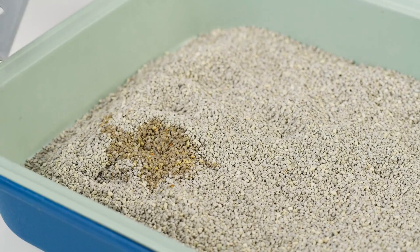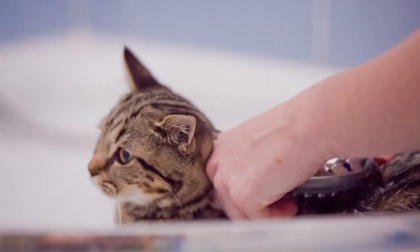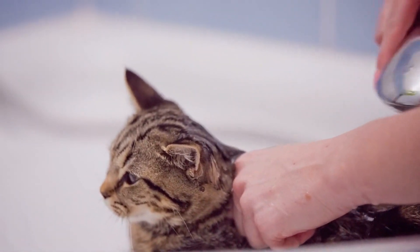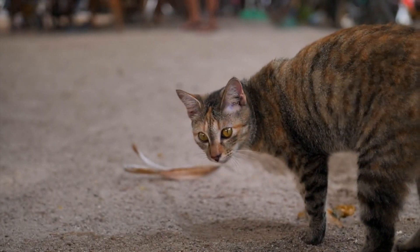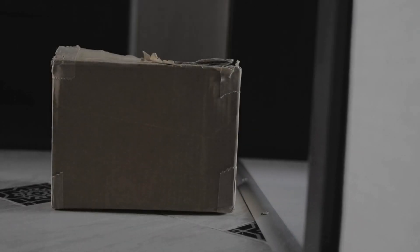Step 3: Begin using the toilet. After your cat is comfortable using the litter box on the incline ramp, it's time to start the process of getting your cat to use the toilet. Start by placing the plastic insert into your toilet bowl and putting the litter box on top of it. Your cat will now have to step on the insert to use the litter box.